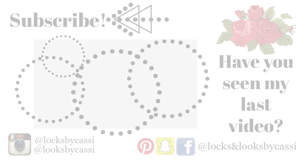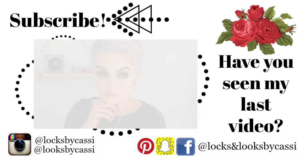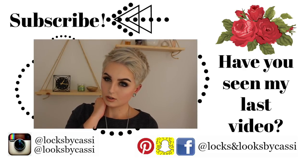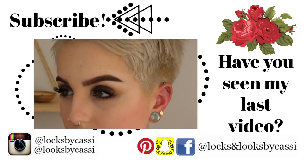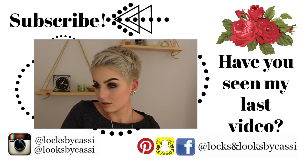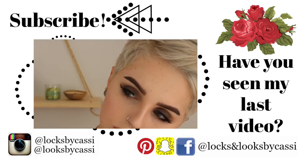I hope you guys liked this video and if you did make sure to give it a big thumbs up as well as comment down below what else you want to see. Don't forget to follow me on all my social media — I have Facebook, Instagram, Pinterest, and Snapchat. Go check out my previous video, the Lily Collins inspired look. I'll see you guys next time, bye!